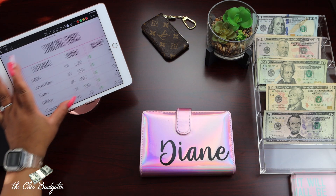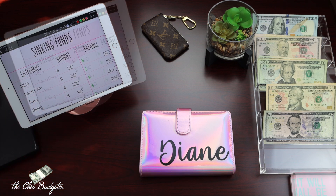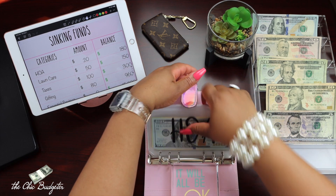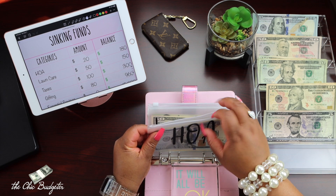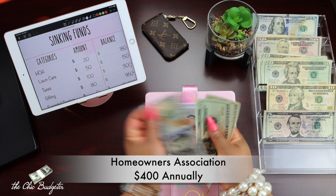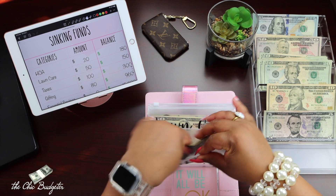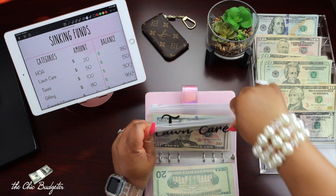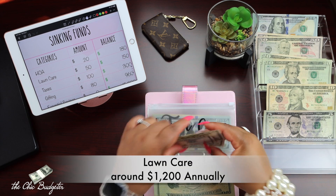Now we're going to come over to the sinking funds and get that blown up. Getting started with sinking funds — opening up this binder. Starting with Homeowners Association: we're going to add $20 to this envelope, and now we have $20, $40, $60, $180. Then next is lawn care, and we're going to add $50 here — a $50 bill — and that's $150.